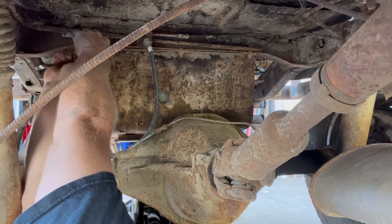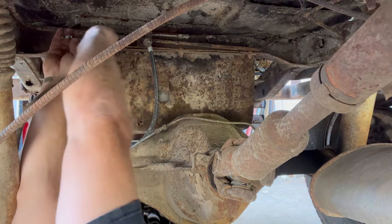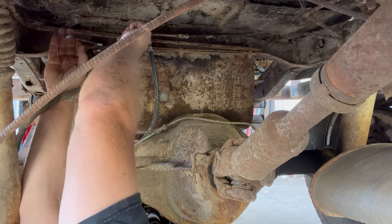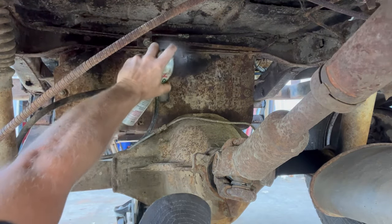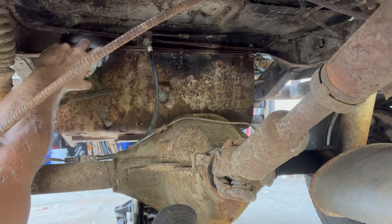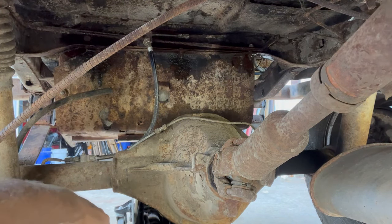Now, could you soak these down with PB Blaster? Yes, you could. Did I? Well, no. Will I ever learn from that? Maybe. Will I end up soaking them? Maybe. You're not gonna have a lot of time to soak, but maybe that'll help once the threads start moving. Best I can do.